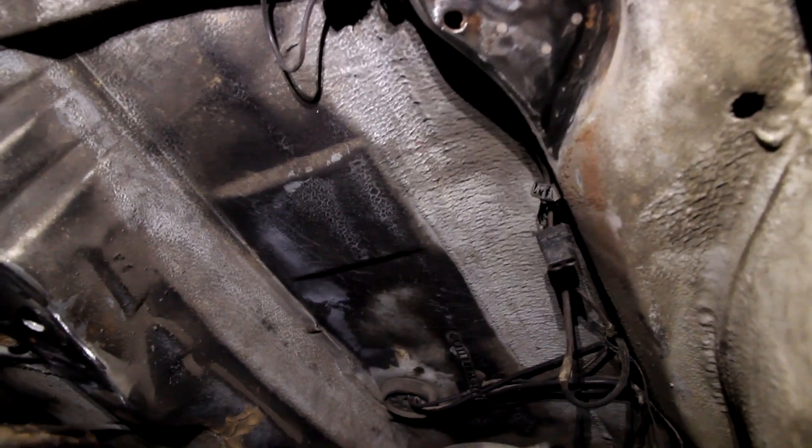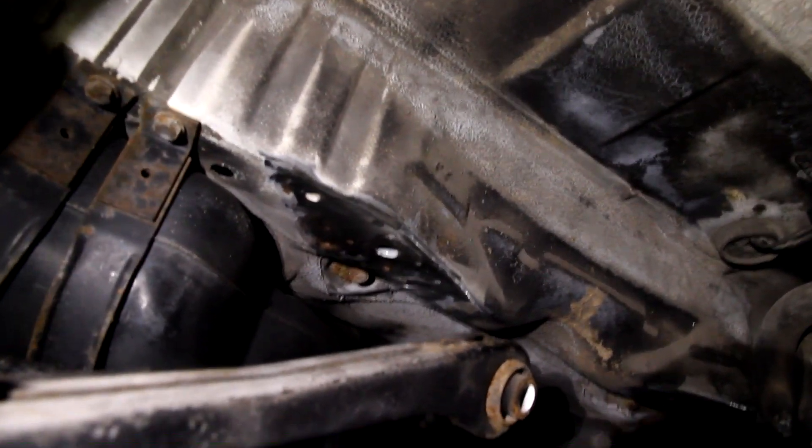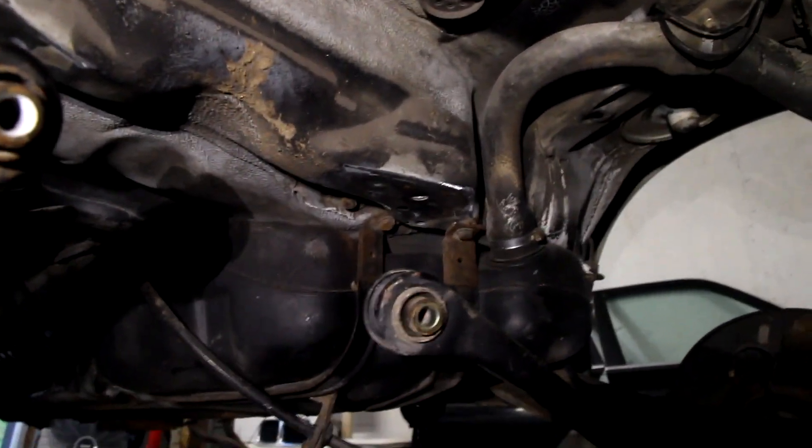So the next thing to do is grind off all the paint. We've got the four mounting areas ground back to bare metal — looking pretty good.